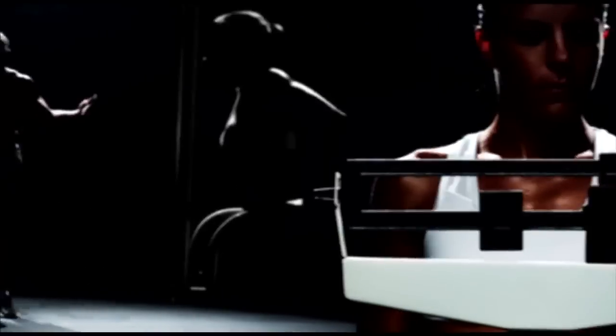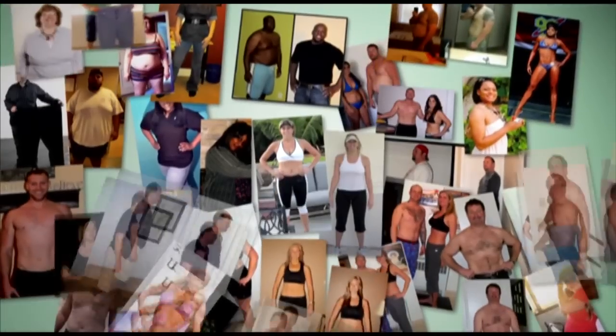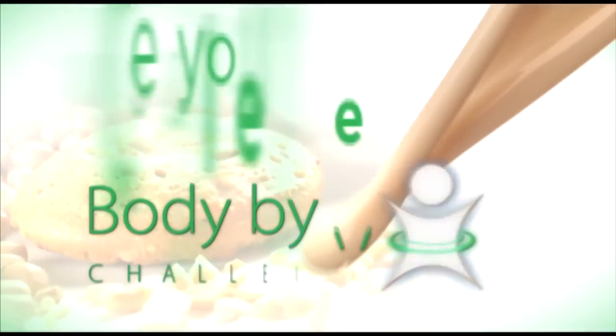Chances are, right now, you want to lose some weight, build more muscle, and get in better shape, or maybe just want to live a healthier lifestyle. We're here to challenge you — to challenge the way you think about slimming down and shaking up — by introducing you to the Body by Vi 90-Day Challenge.